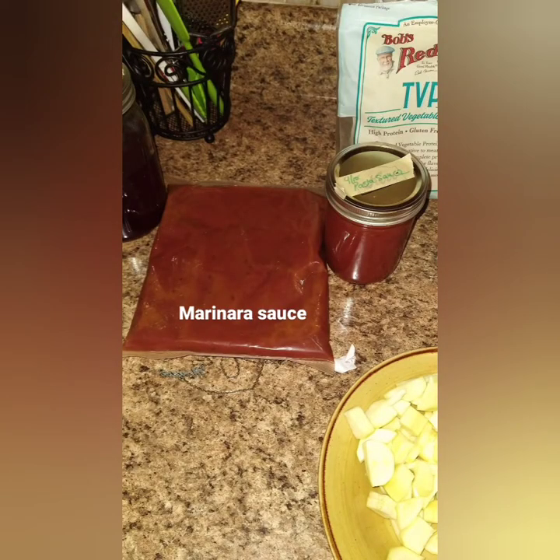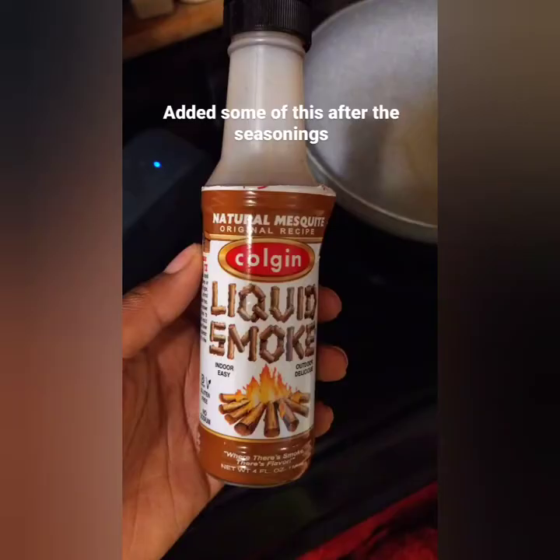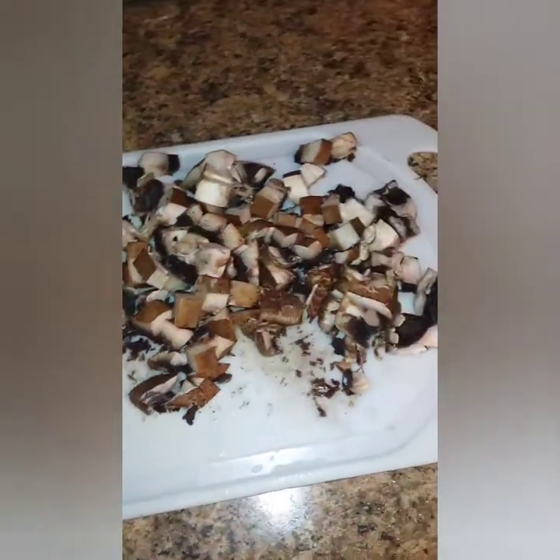So I have a bag of marinara from the pantry that I had, and then I added liquid smoke which gives it a meaty flavor. Now this is optional.